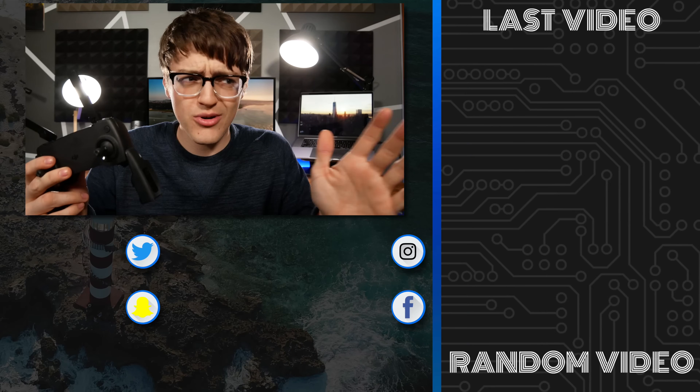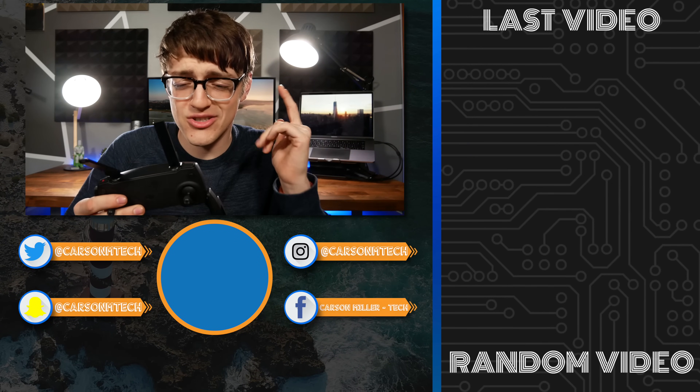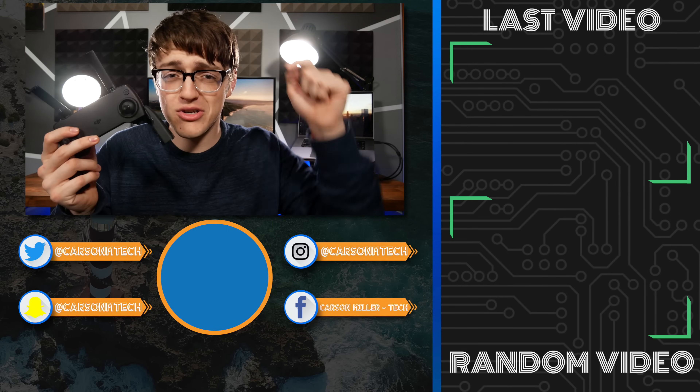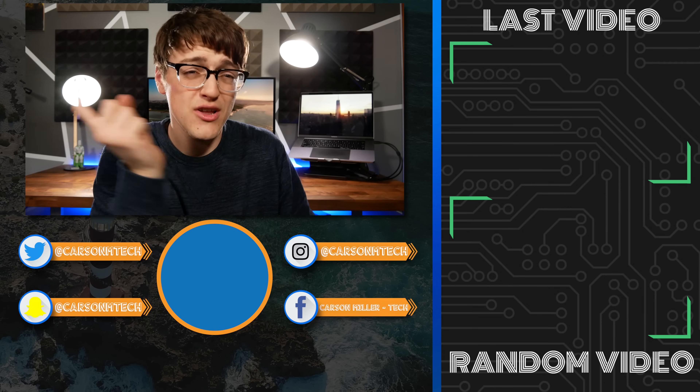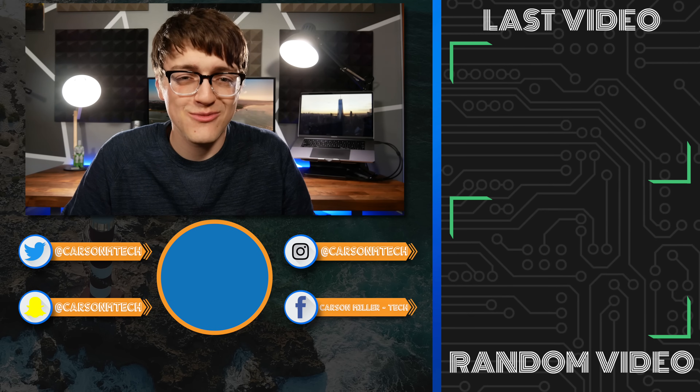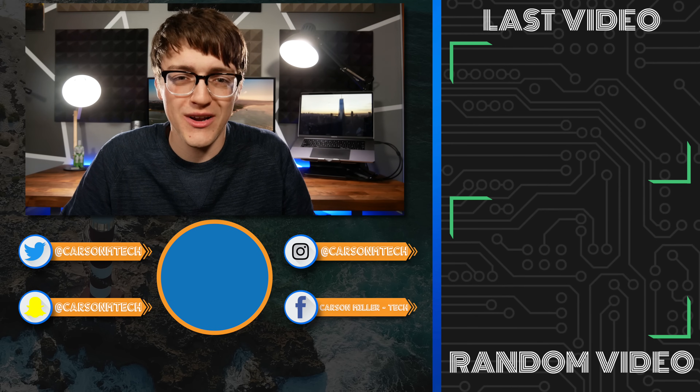With all that information, I hope this was helpful to you. This isn't super daunting in comparison to other DJI controllers, but if you're new to the Mavic Mini, I hope you still found this video valuable. If you did, make sure to click the thumbs up button below, share this video with friends who just got their Mavic Minis, and hit that subscribe button. Check out my last video by clicking up there. That is pretty much it for this video — see you in the next one. Peace.